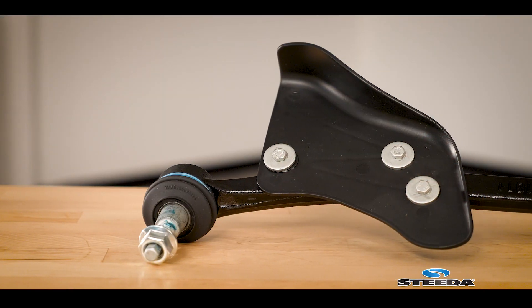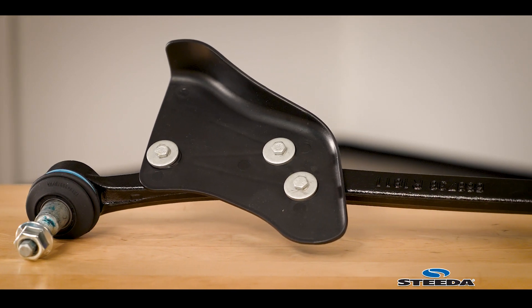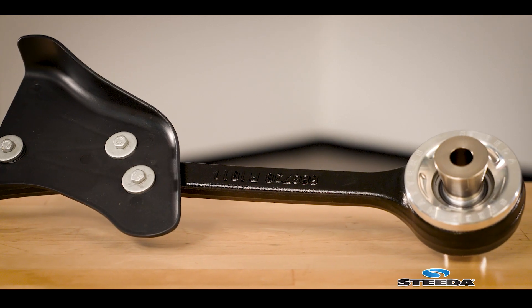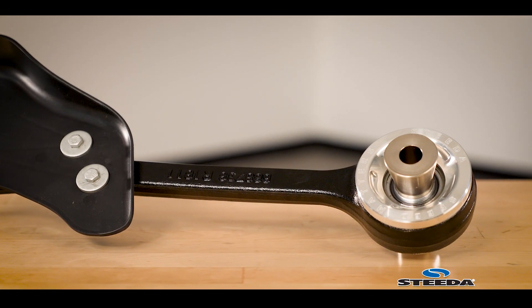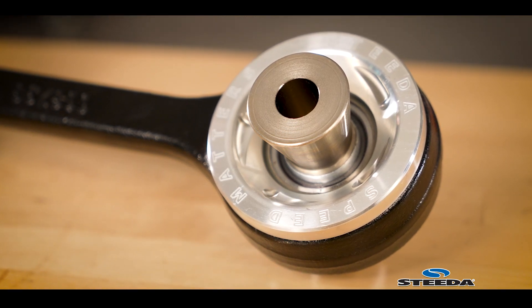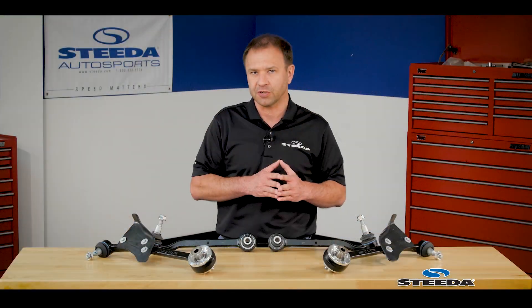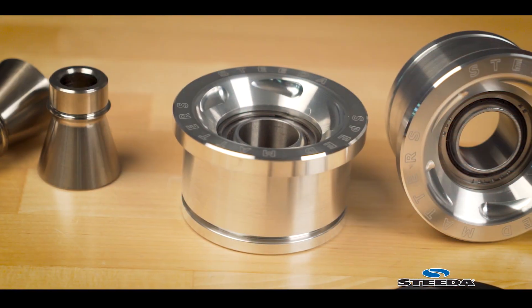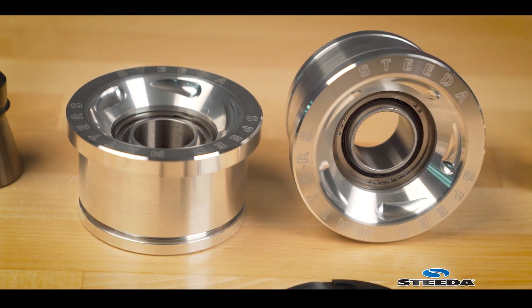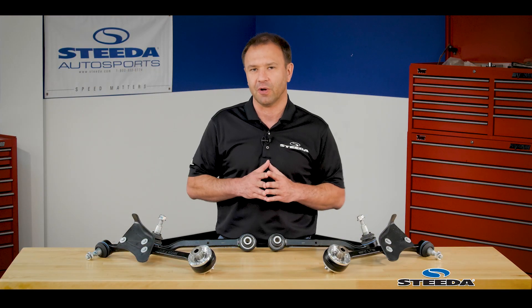The tension links are responsible for giving you better feedback under hard braking and hard cornering. They ensure that as the suspension compresses, it can't move forward or backward — that's why there's a spherical bearing at the chassis end, so there's no deflection. You don't need to worry about any noise, vibration, or harshness; you get much crisper, more consistent handling because it's a bearing rotating smoothly rather than a bushing flexing, and the spherical bearing articulates in many different directions.